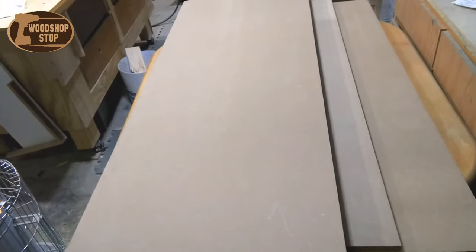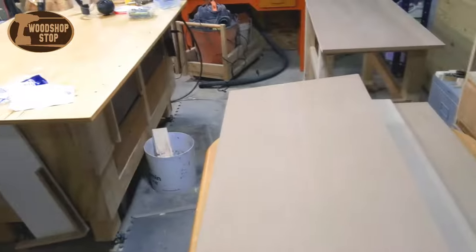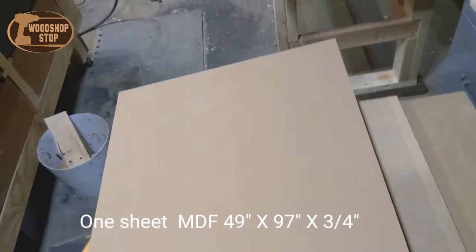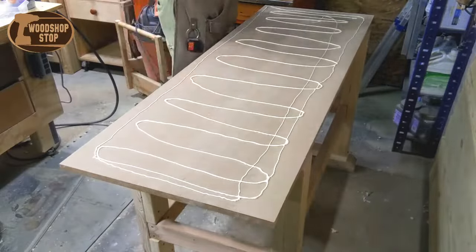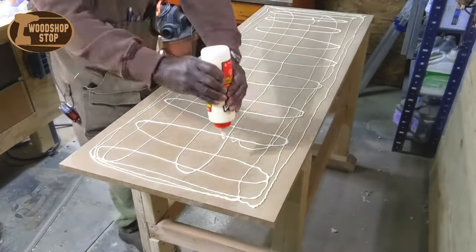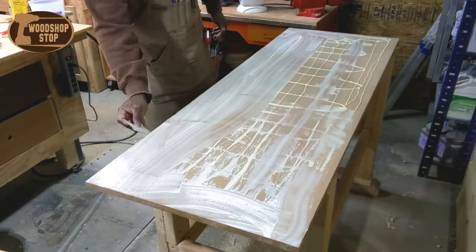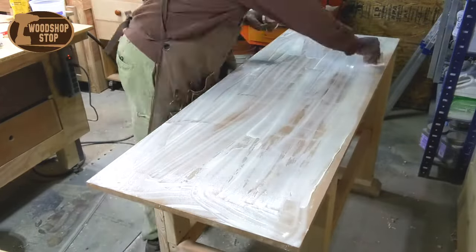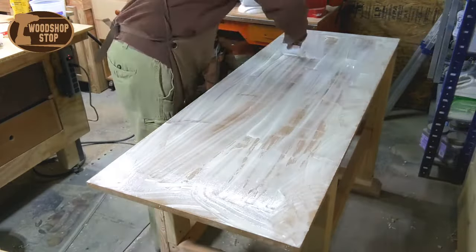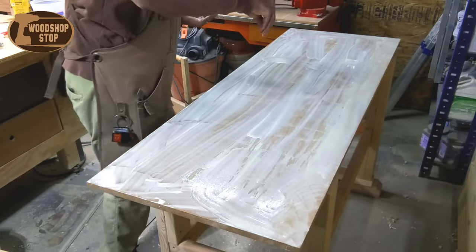Here is the new top — one sheet of MDF, three-quarters inch thick. I had them cut it up for me at Lowe's. Boy, was that a lot better. Here's the diagram that I used. I did have to rip one small piece to fill in the last section to complete the bench top, but it'll be a snap gluing these pieces together.